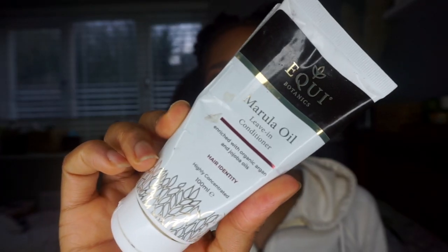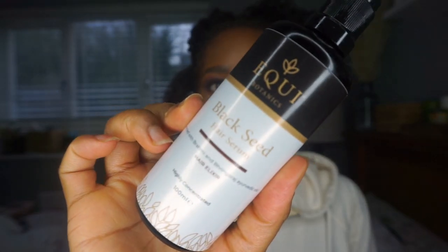Here we are — my hair needs a wash, so don't judge me. I'm just going to pin them up and then go in with the heat protectant. Before that, I am moisturizing my hair using the Equi Botanics marula oil leave-in conditioner, then following up with the Equi Botanics black seed hair serum.